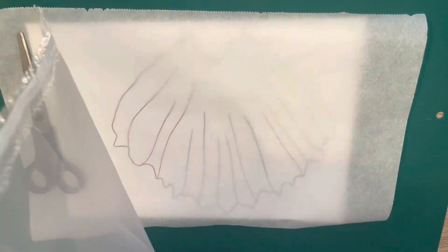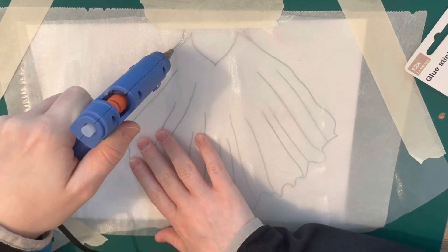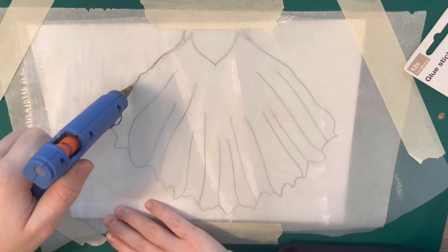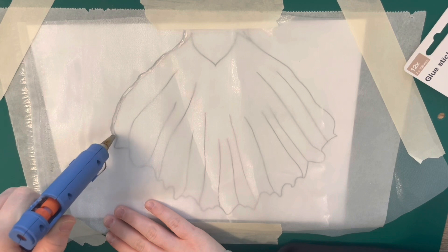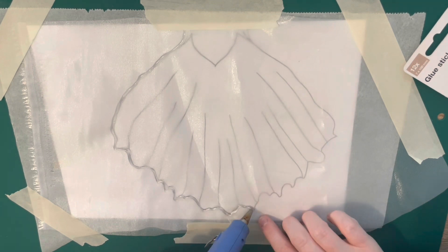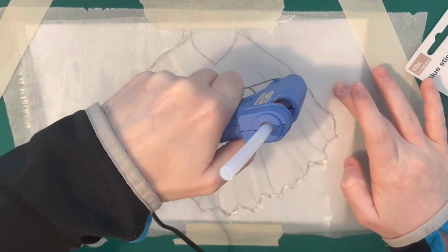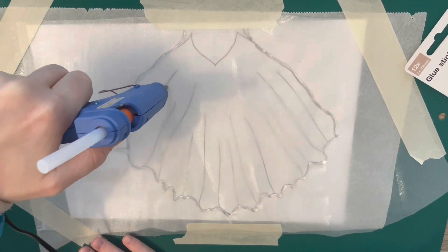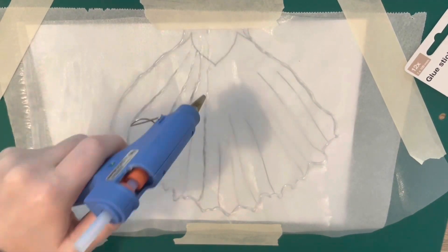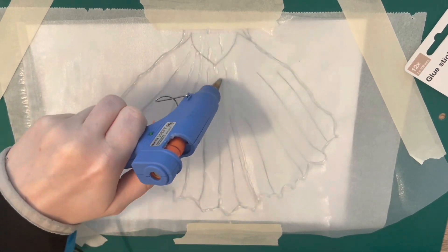Let's continue with the tail flipper - or fin! I drew it out on my iPad first before printing it out. I layered this with some parchment paper or baking paper, and I put a piece of organza fabric underneath. This is a nice see-through organza that has a bit of structure to it, so I don't actually have to fill the whole flipper with hot glue while it still remains see-through and flexible. If you don't have organza, you can use any kind of fabric - just cut out your pattern piece and hot glue around it first.